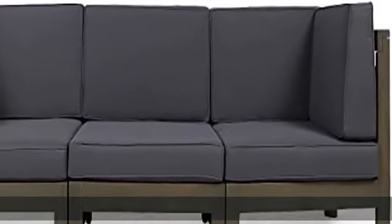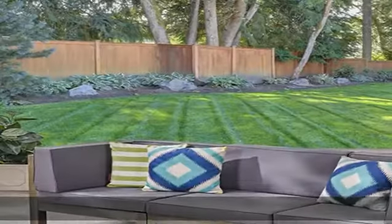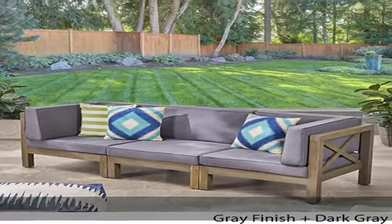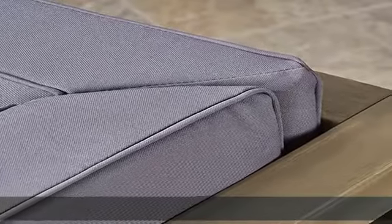Featuring cross-back acacia wood frames and weather-resistant outdoor cushioning, this modular sectional sofa will add a resort-like flair to any outdoor living area. Two single-armed components come included, one for the left side and one for the right, and flank a single armless segment when arranged in their default configuration.